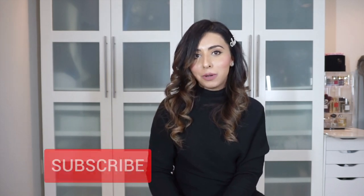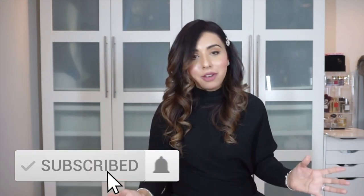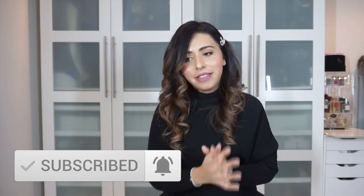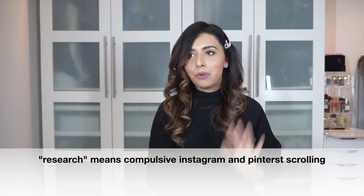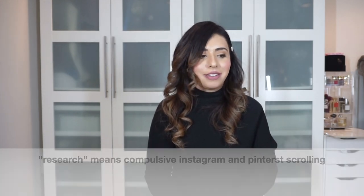Hello everyone and welcome back to a brand new video. If you're new here, my name is Jazleen, and if you're a returning subscriber, welcome back. I'm back with another discussion topic — this is something that was driving me crazy. I did my research, spoke to who I think is an expert, and I came to a conclusion, and hopefully it'll be helpful for you guys.